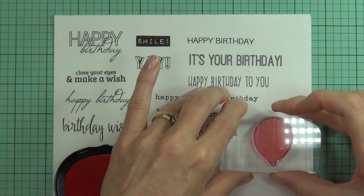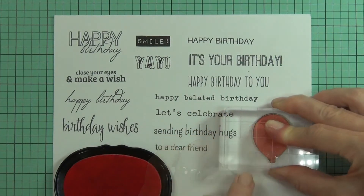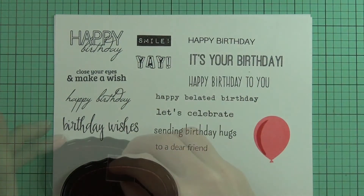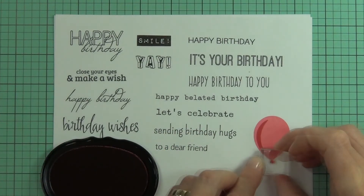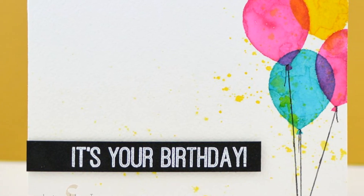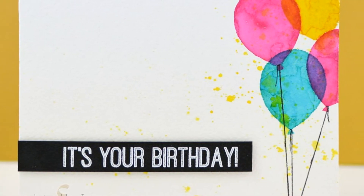A birthday celebration is not complete without a balloon, and this set has a layered balloon. With the matching die from Altenew, you can add as many as you like with ease to your projects. This Birthday Greetings Stamp Set is a high quality photopolymer stamp manufactured right here in the USA.